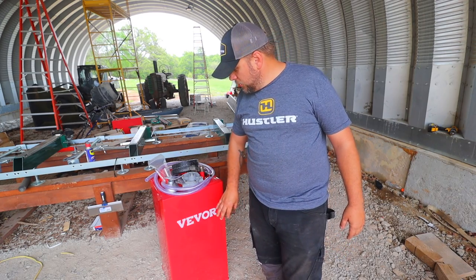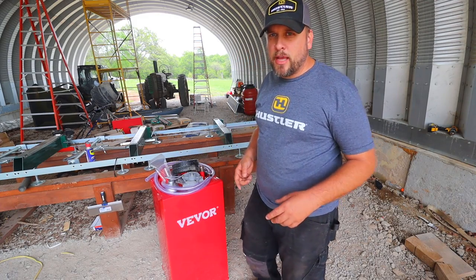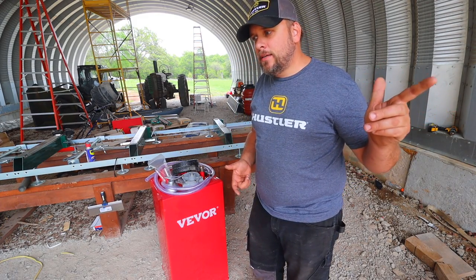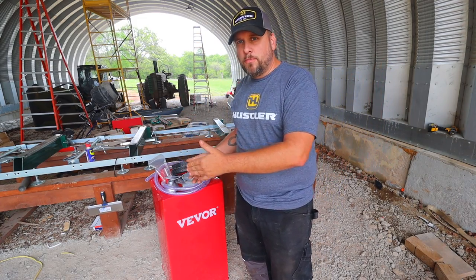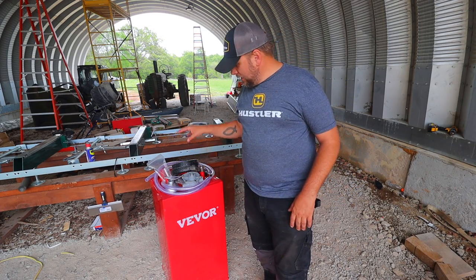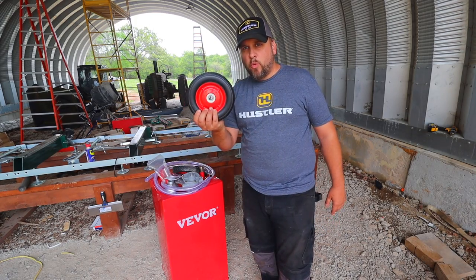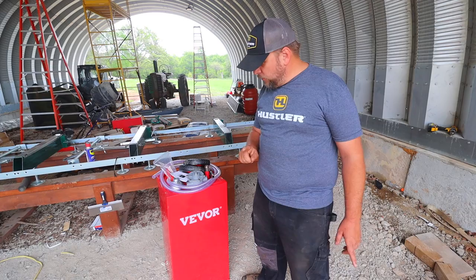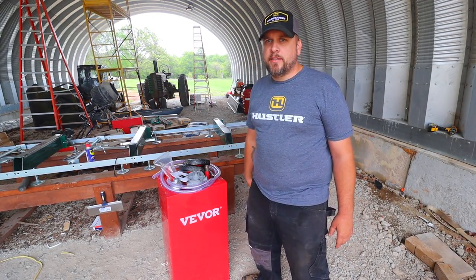So what I've got here is a 35-gallon with a hand-crank pump. My pumps on those other tanks are electric, which is better, except I don't want to always need an electrical power source to use the pump. So I got the hand crank on a 35-gallon with wheels. The last requirement was it needs to specifically be rated for hauling gasoline, and this one is.